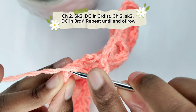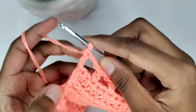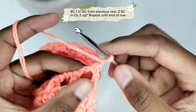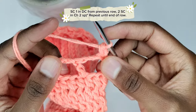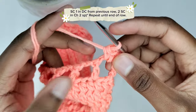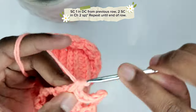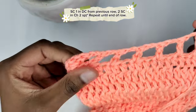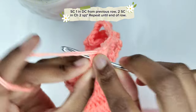I'm at the end of the row and preparing for my last stitch. Chain one and turn your work. On top of the double crochet from the previous row, make a single crochet — insert your hook, pull the yarn through the stitch, yarn over and pull through the two loops. In the chain two space, prepare for two single crochets. Then on top of the next double crochet, make a single crochet; in the next chain two space, make two single crochets. Repeat this pattern until the end of the row.